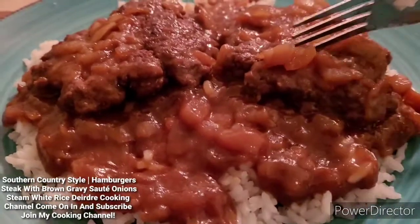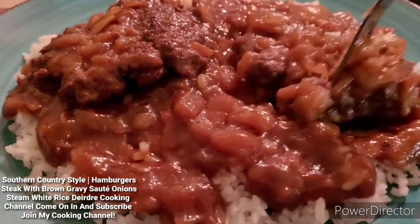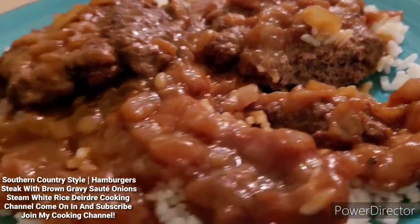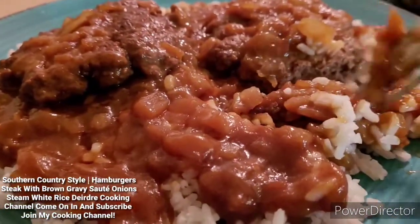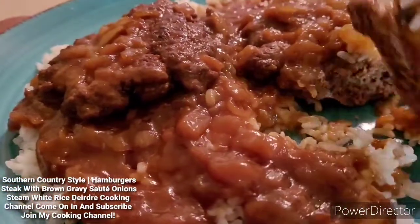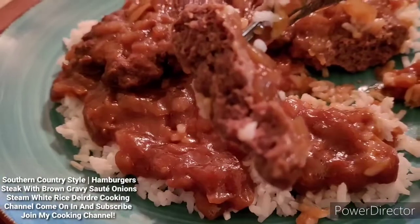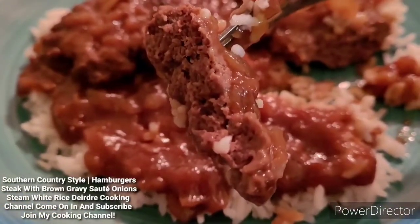Okay, you guys, I'm going to show you how the hamburger patty looks. This is how you see the inside — it's really good, you guys. Hope you guys try this recipe out. That's the first bite. Can you guys see that? I don't want to get it too close. There you go — you got a big, big bite.